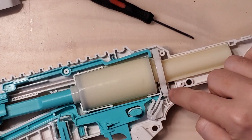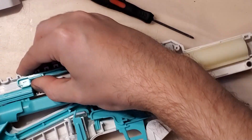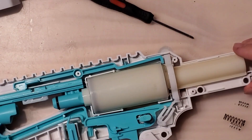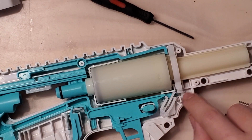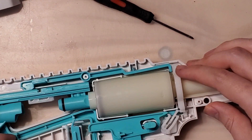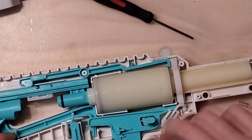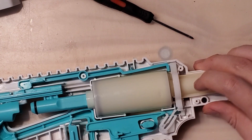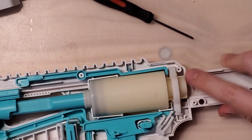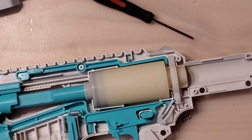Because of this weird geometry, the slam fire actually works differently than any other blaster like this too. If your blaster's primed and you pull the trigger, it's already moved the sear out of the way, and the slam fire mech is now the only thing in the way of the catch. So you don't even have to hold the trigger anymore — you can let go and as soon as the slam fire mech returns to the forward position, it will let the plunger go. You can prime it, just click the trigger, then prime it forward and it fires, which works differently from every other slam fire blaster.